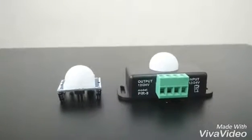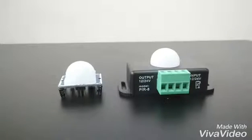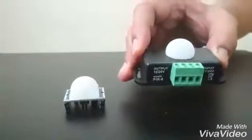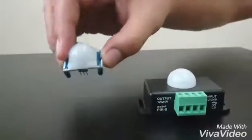Hey guys, today I'm here to show you how to make a do-it-yourself pyroelectric infrared sensor, commonly known as PIR. These right here are the two PIR devices that we have.